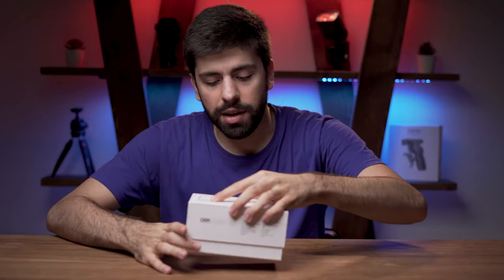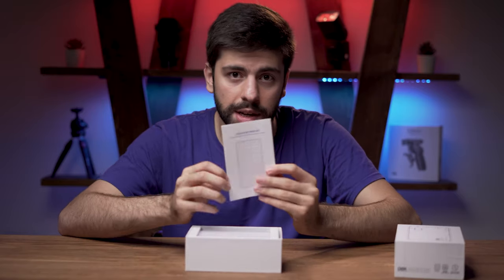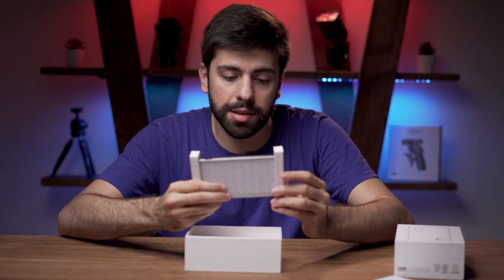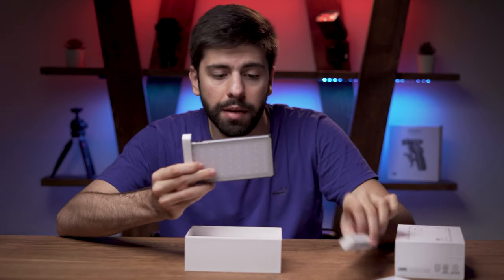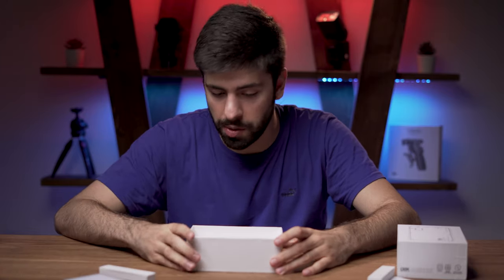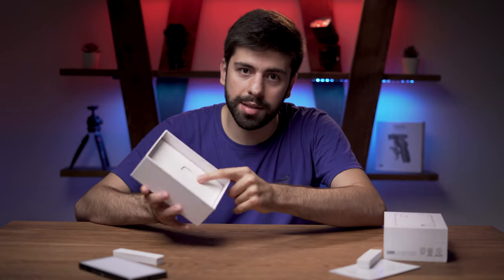Let's start the unboxing and see what we get inside the box. When you open the box, at first you will see an instructions manual, then you see that they have placed the RGB pocket light at the top. I will put it aside for now and take a closer look later. All the other items are placed in a small box at the bottom.